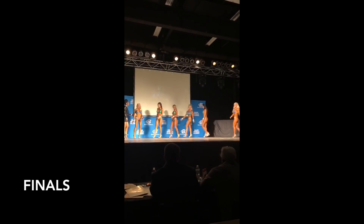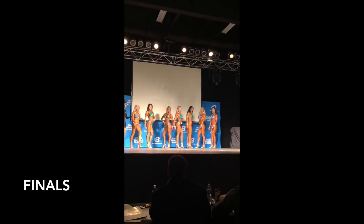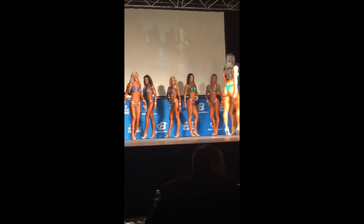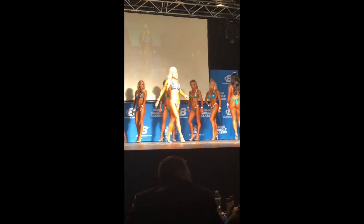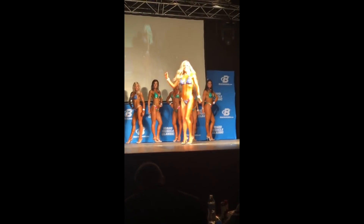Masters Bikini 35-and-over B Division. Lindsay Matthews is up next — from T-Life, she's a personal trainer and nutritionist out of South Jordan, Utah. 37 years old, likes to nap, hang out at the pool with her family, and create healthy meals. That's Lindsay Matthews.